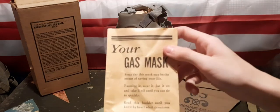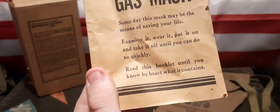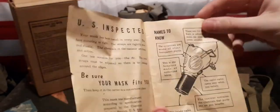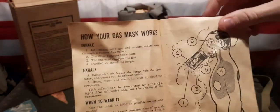Taking a look at the booklet that came with it, the front reads 'Your Gas Mask — read this booklet until you know it by heart.' Flipping through the pages, there's information about the mask, names to know, inside the canister, how your gas mask works, putting on the mask, testing the face piece in a gas attack, and in the last few pages we have different types of gases that could potentially be used and information about them. At the end we have decontamination, and on the back, first aid.